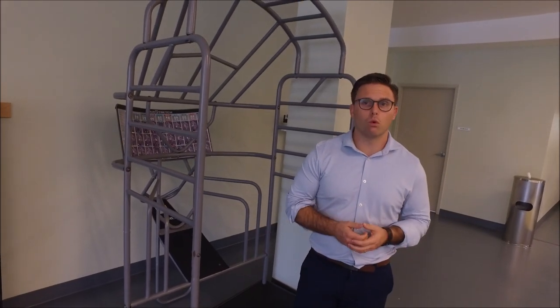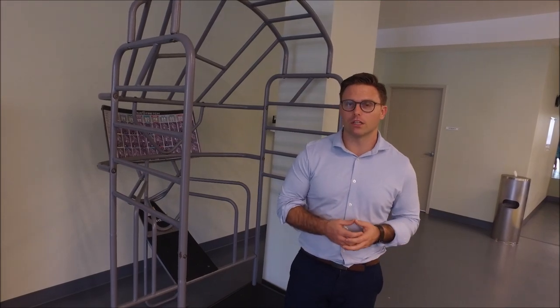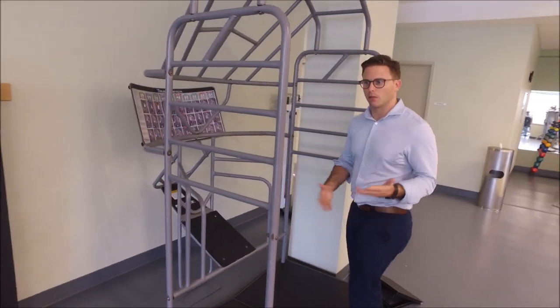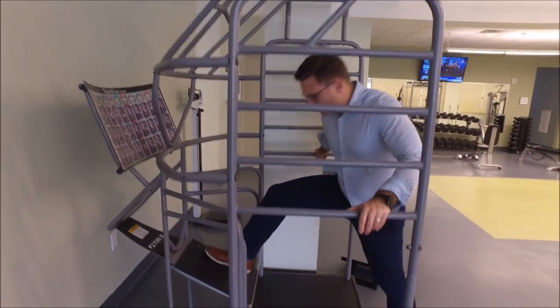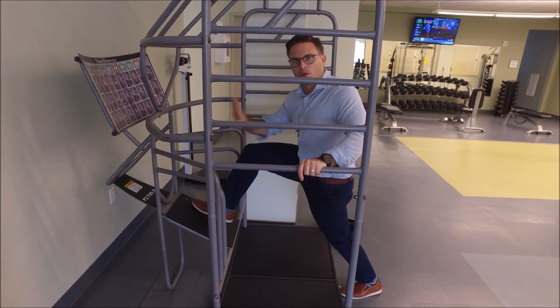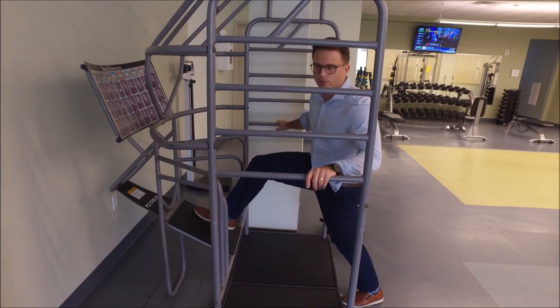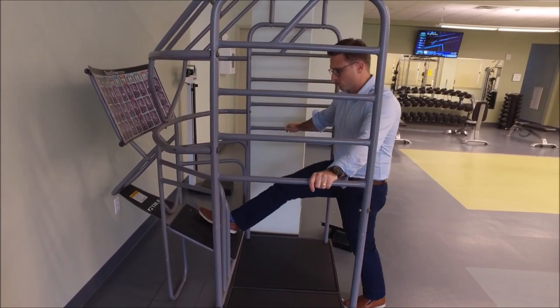If you've got lower back pain when swinging the golf club or even when you just walk, here are a couple of nice and easy stretches to help correct and fix your back. As we said, our hips get tight. Here inside the Wellness Center on the True Stretch, I'm going to put one foot up onto the cage and my back leg behind me. From here I lean in, pushing my pelvis forward, feeling a stretch in the front thigh and calf, which helps loosen up the hip joint.